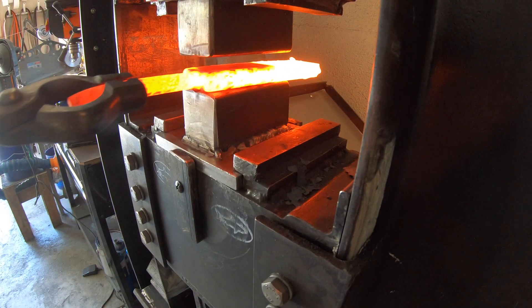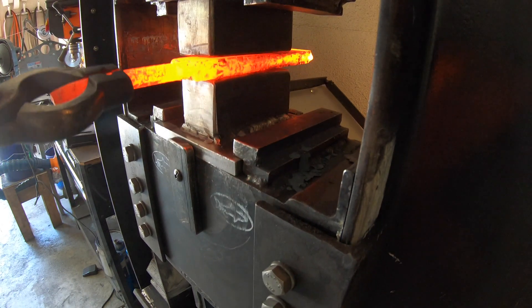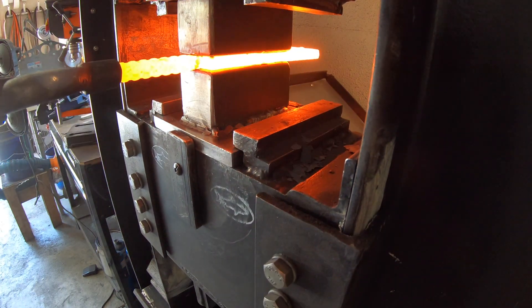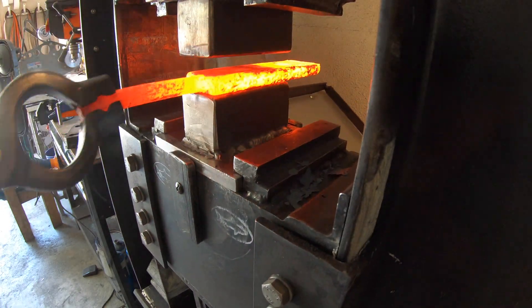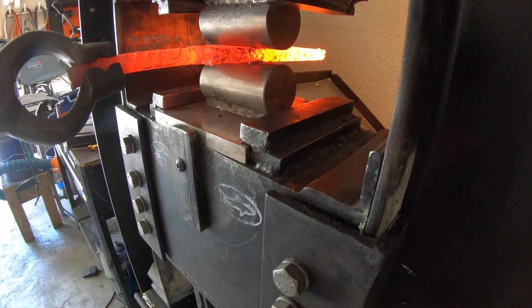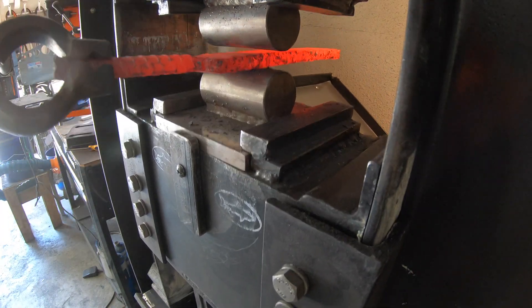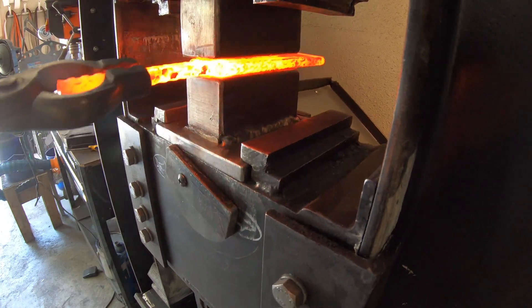Once I get these up to forge welding temp, I'll just give them a little squish to set the welds. The one thing I had to be careful of is that the stainless San Mai actually needed to be at forge welding temperatures, but the Akumai I did not want at forge welding temperatures because that would have melted out the copper. This worked out though because the Akumai billet's a little thicker and I actually put it at the side of the forge so it wouldn't heat up quite so much.